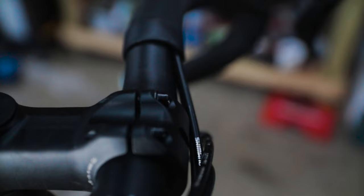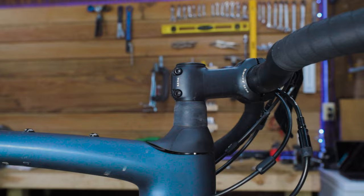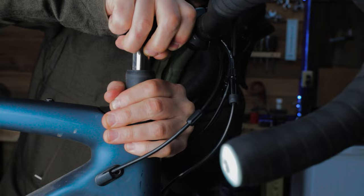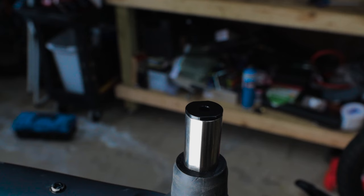To start, you want to remove the top cap — it's only hand-tightened, but it's easier to remove if you first loosen the two bolts on the future stem with a 4mm hex. Now you can remove the top cap by threading it out. Continue to loosen the stem bolts, then remove the stem and handlebars and set them safely on the front wheel. Now you can see the top of the exposed Future Shock cartridge.